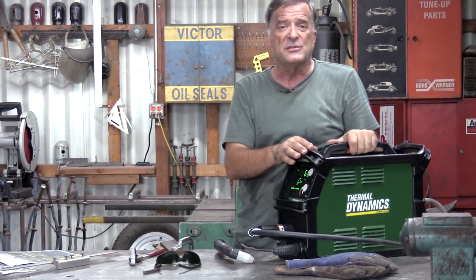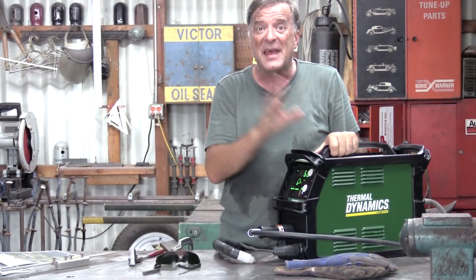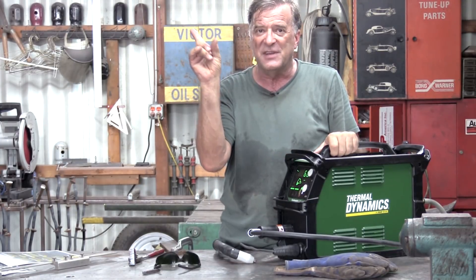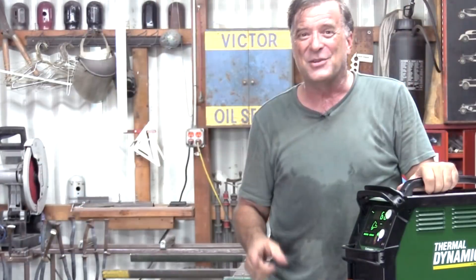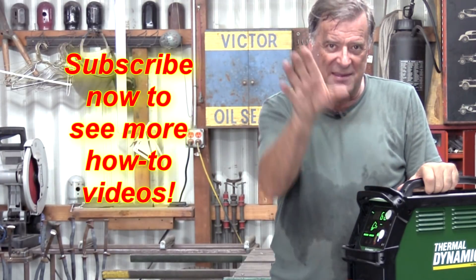I'm going to do a couple more videos with this — we're going to get into that piece of inch-and-a-half plate. At the end of this series there are two more videos to go with this machine. That last video, make sure you watch it because I've got a little coupon for you. So I'm going to go back to work — you guys reach out and hit that subscribe button for me, and I'll see you next time.